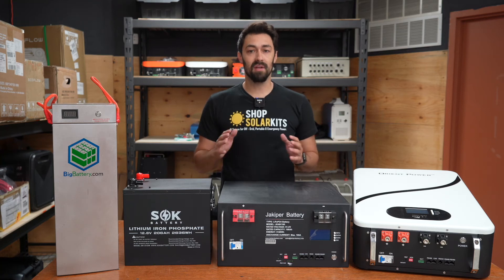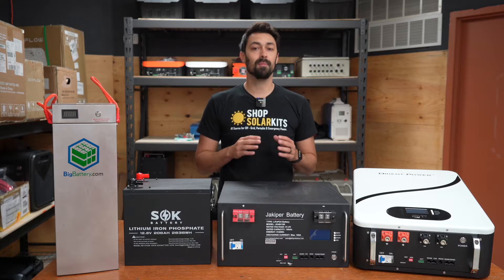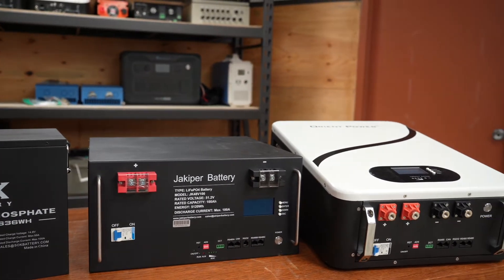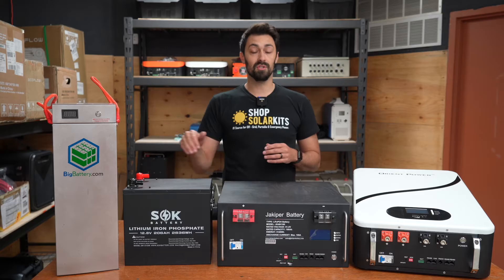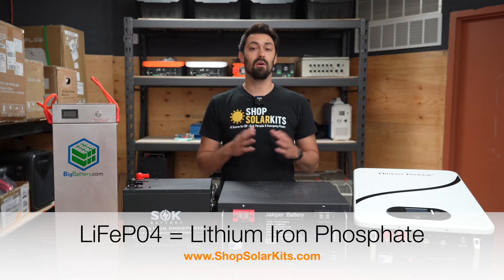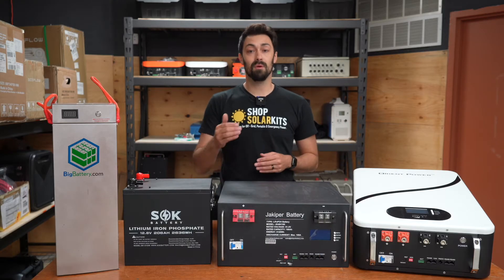Hi guys, it's Max here. In today's video, we're going to be talking about lithium iron phosphate batteries. You might see these written on the internet as LiFePO4. As you can see in front of me, I've got four different lithium iron phosphate battery options — three different voltages, four different form factors. We're going to be doing a higher level look at all the options out there so you know what to expect and what's going to make the most sense for you.